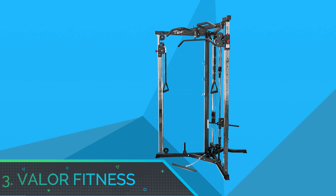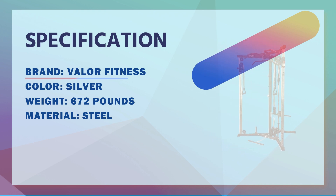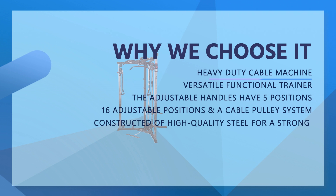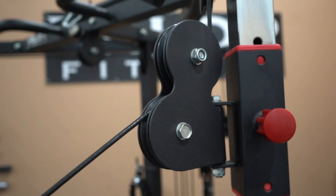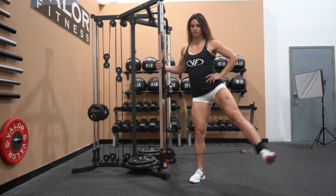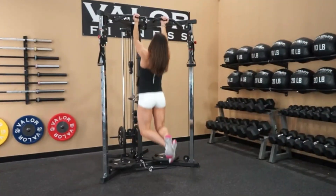Number 3: Valor Fitness Functional Trainer for the Money. Heavy-Duty Cable Machine — the BD61 is constructed of high-quality steel for a strong and durable unit in your home gym. The rubber base caps on each foot provide further safety, stability, and protection to your gym floor. You also have the option to mount this cable crossover machine to the ground for further stability, hardware included. It features 16 adjustable positions and a cable pulley system. The two single strap handles are adjustable and attached to the pulley system, perfect for your work-from-home fitness.